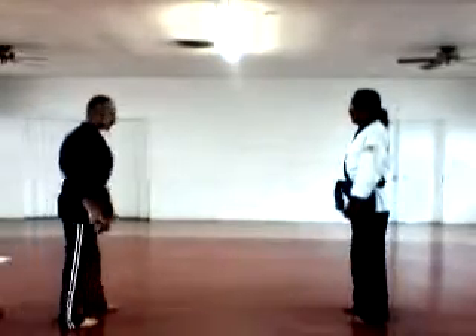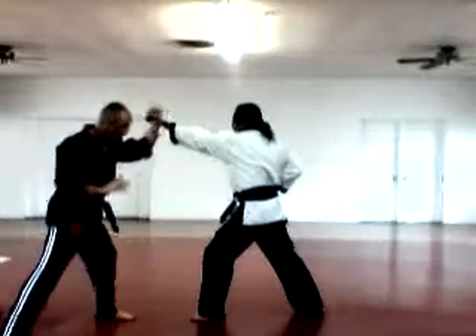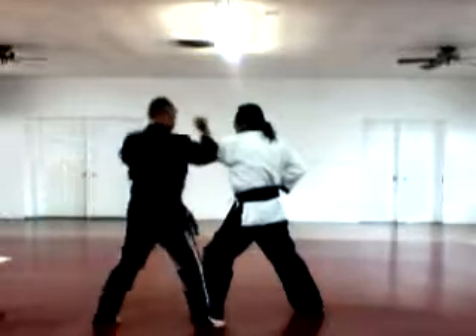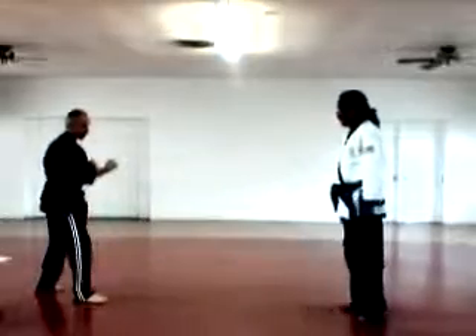Tongue Cross — it's for a right punch. It's coming in. Step back, left foot, under wrap, kick, break. Hand with this. Tongue Cross.